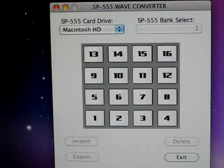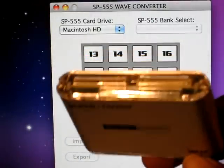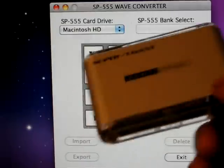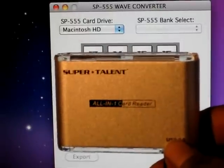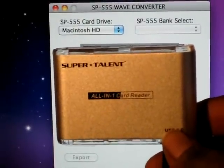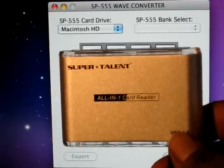All you're going to need is a card reader — something like one of these. It has your little slots. You can get this at your local computer store, maybe Best Buy, or online. Just get a card reader that can hold compact flash. That's all you need.